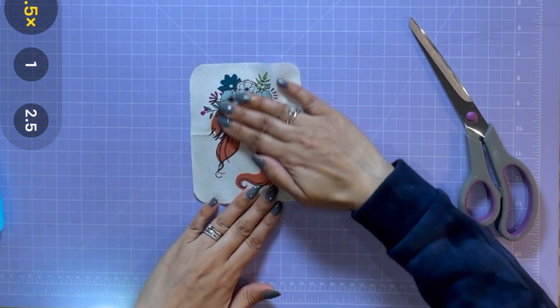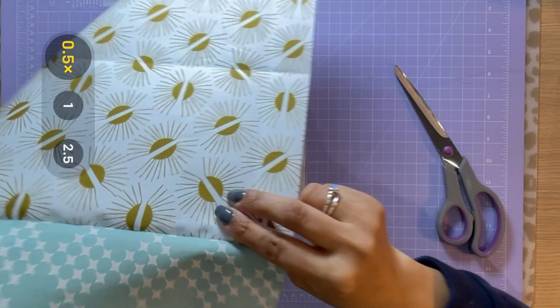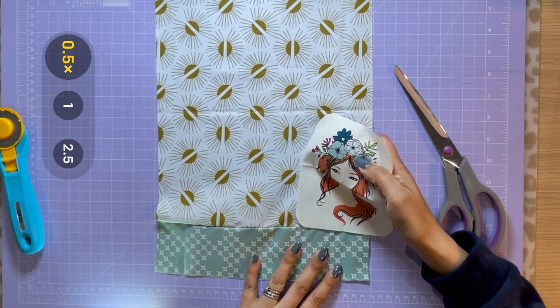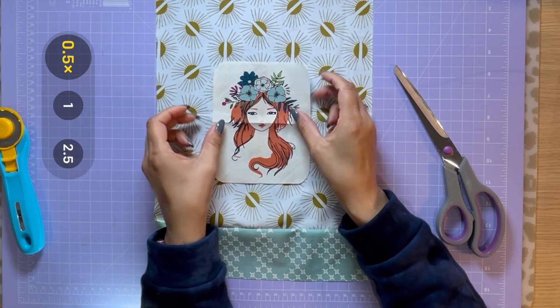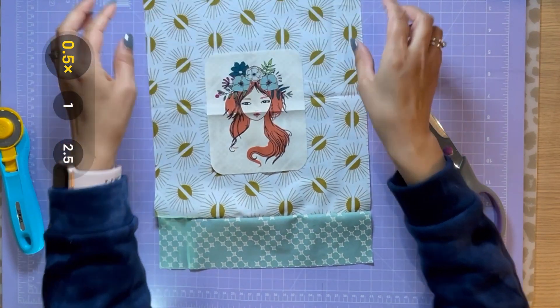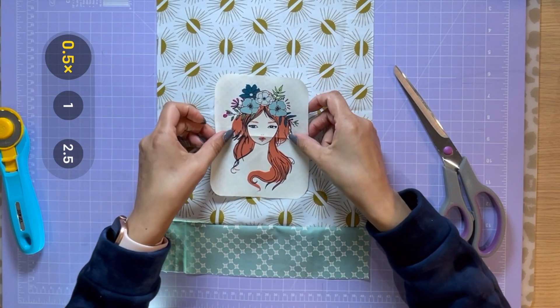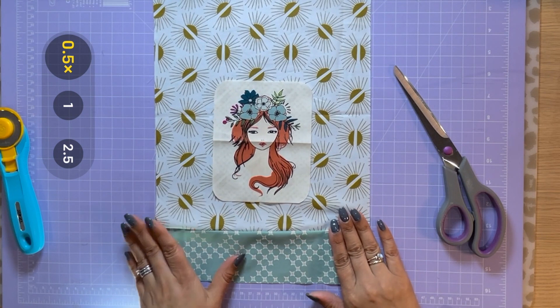Give it a quick iron if you need to. Position the appliqué where you want to put it onto the front of the panel. Just make sure you leave enough space at the top for folding over the top section, because obviously you will be making a little loop for the ribbon to go through, so just bear that in mind that you don't put it too close to the top.